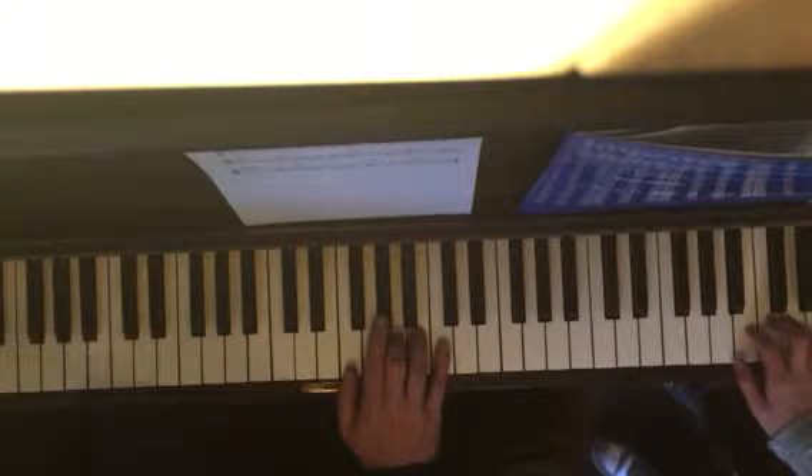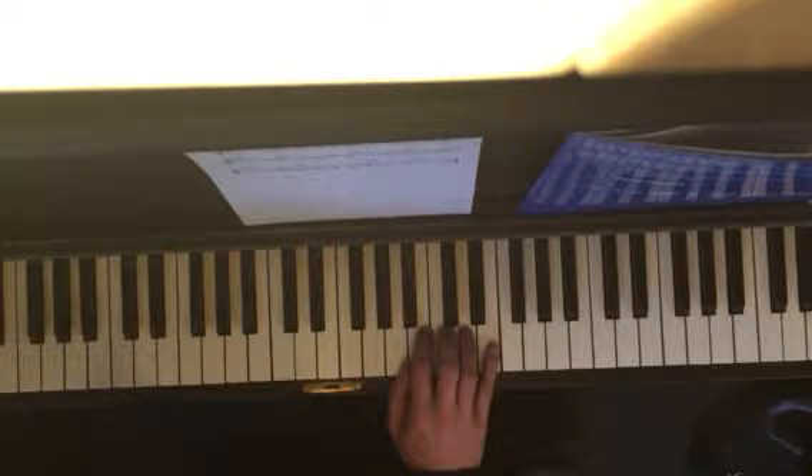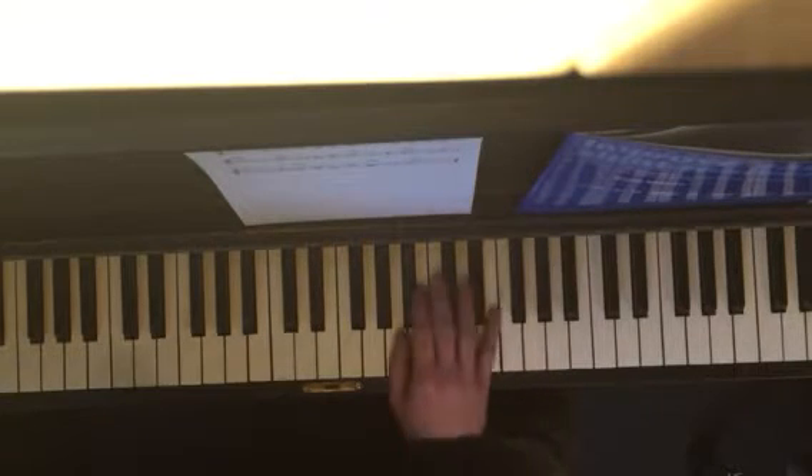One more time, you go 3, 5, 2, 1, 5, 3. And you jump back up here to the first position, thumb on A, 4, 3, 2, and then you start over.